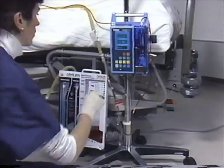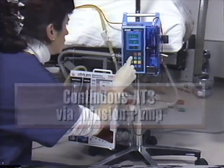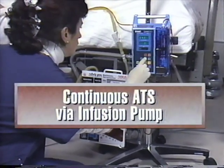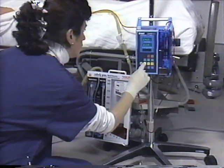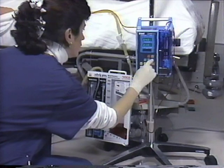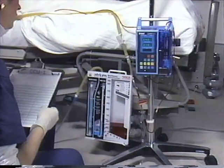Atrium pioneered today's continuous ATS techniques utilizing a water-sealed chest drainage system. Continuous autotransfusion is a fast and easy-to-use ATS method and offers many distinct advantages to you and your patients.